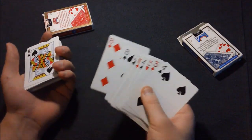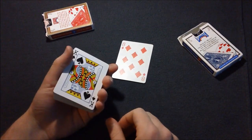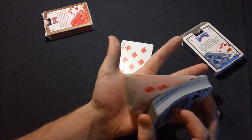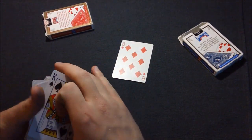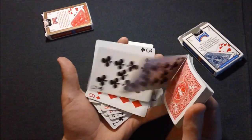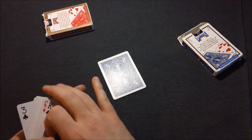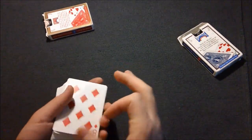Now what do you do for a club or diamond? Basically the same thing. Let's say they think of the eight of diamonds. You break off and split right there, pick it up face up, and angle the backs to the spectator as you dribble. You say: 'You could have thought of any card in this red deck, but you thought of the only blue one in the whole entire red deck.'